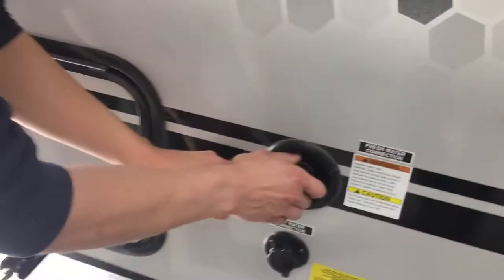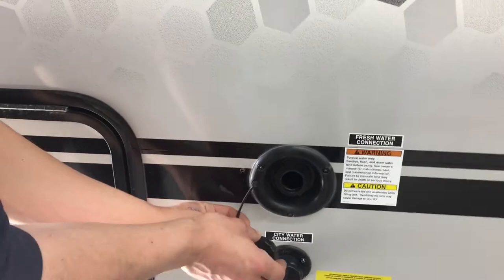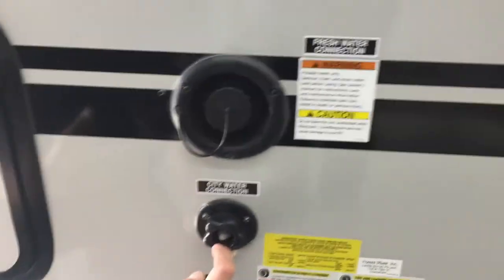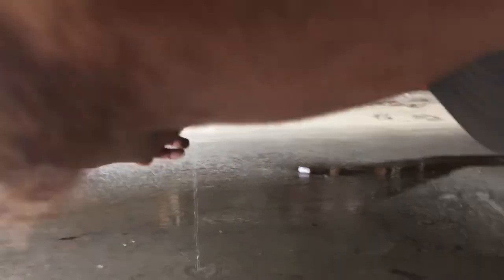Towards the front of the unit, you've got your fresh water connection. Pop that cap out, take your water hose, plug it in, and turn on the water — that'll fill up your fresh water tank. Below that is your city water connection. Plug the same water hose in there and turn on the water, and that'll pressurize the lines throughout the unit. For your fresh water tank drain, it's basically just this cap that threads on to plug it off.